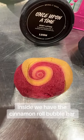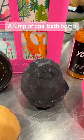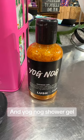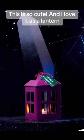Inside we have the Cinnamon Roll Bubble Bar, Once Upon a Time Body Lotion, A Lump of Coal Back Balm, Sweet Pudding Back Balm, and Yog-Nog Shower Gel. This is so cute and I love it as a lantern.